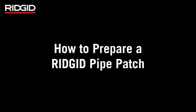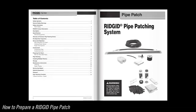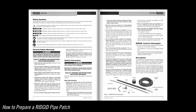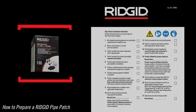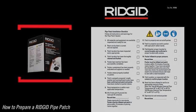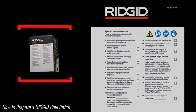How to prepare a rigid pipe patch. Be sure to read and follow the included operator's manual for specifications, installation instructions, safety precautions, and more. The rigid pipe patch installation checklist referenced in the operator's manual can be found on the side of every rigid pipe patch kit box. This checklist must be completed for every installation.